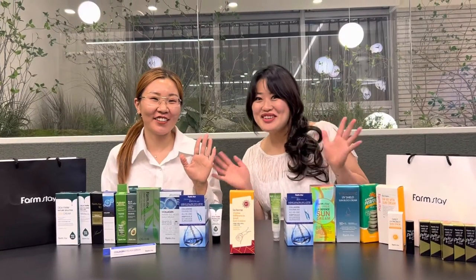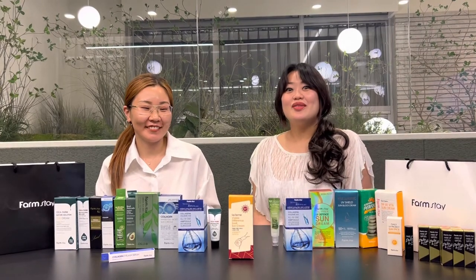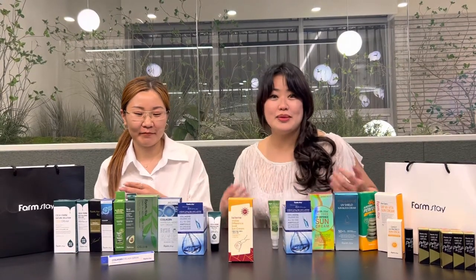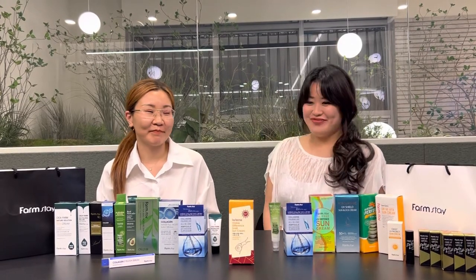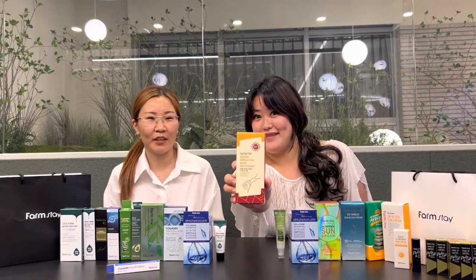Hello everybody! Janey from Korea and Daria from Mongolia, and we are here in Seoul, South Korea. We are testing all of these amazing Farmstay products, which is a Korean cosmetics and skin care company. And we're excited to review this one — this is one of the special products from Farmstay.